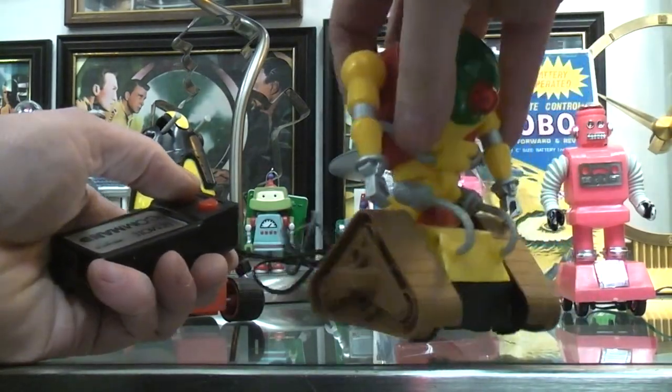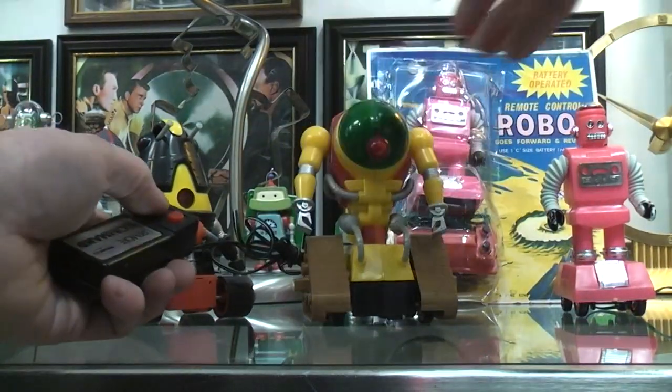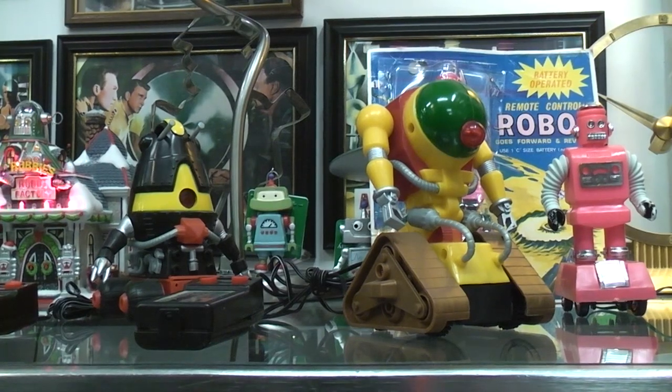All four wheels, even the front ones, are turning — they're geared as well, so it's kind of interesting. Plus you've got a light. Again, this was a very inexpensive toy, so you'd have your forward and reverse.